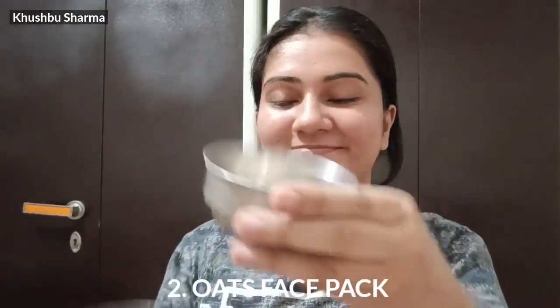The next remedy I use — and you can use too — is an Oats Face Pack. Take oats powder and apply it on your neck. Leave it on for 10 to 15 minutes.